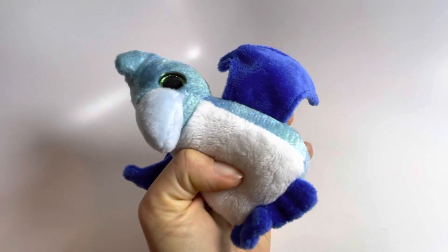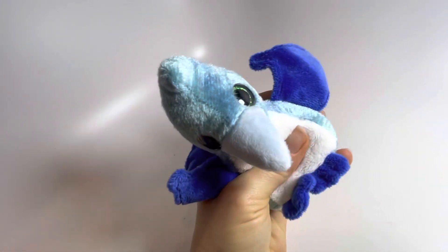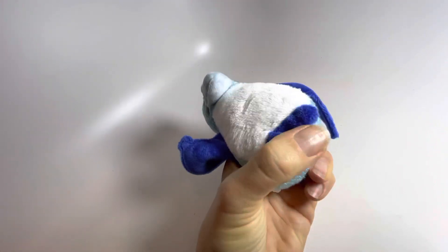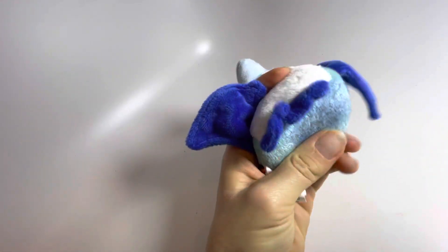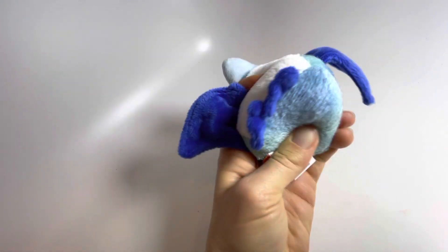Here is a super cute baby pterodactyl toy. It's just a soft small plush toy, but the cool thing is the belly is kind of filled with some beans, so you can squish and crunch them around in there, which makes it kind of a neat sensory fidget.